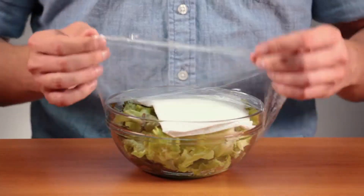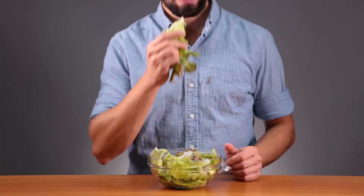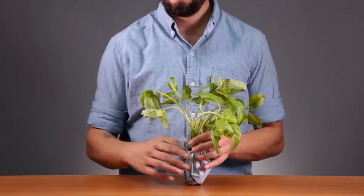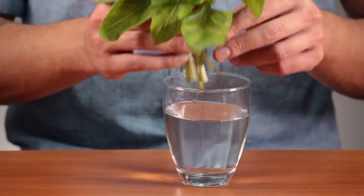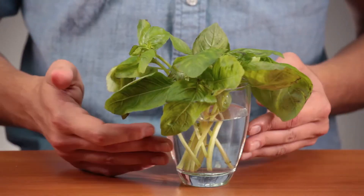When you open it the next week, the paper towel will have absorbed the moisture and the lettuce will still be fresh. There's not much to do with wilted basil. To keep this from happening, cut off the stems, get a glass of water, and place the basil in the glass. It will last a lot longer.